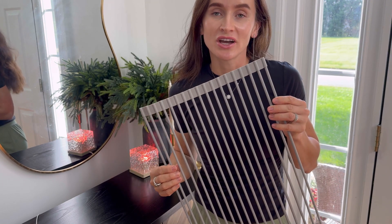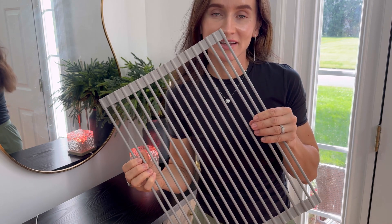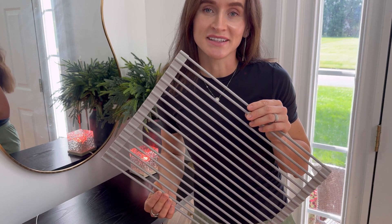This dish drying rack is very nicely designed. It is made from premium silicone material and stainless steel, and it expands to fit different things.